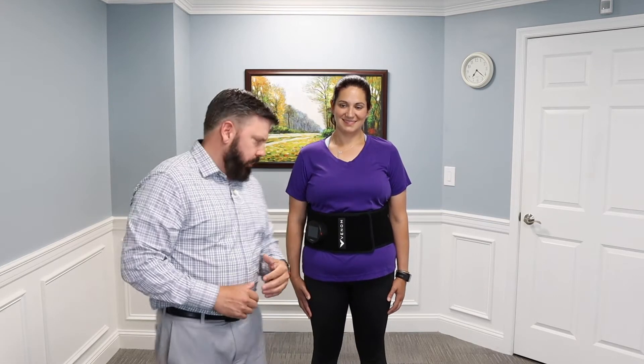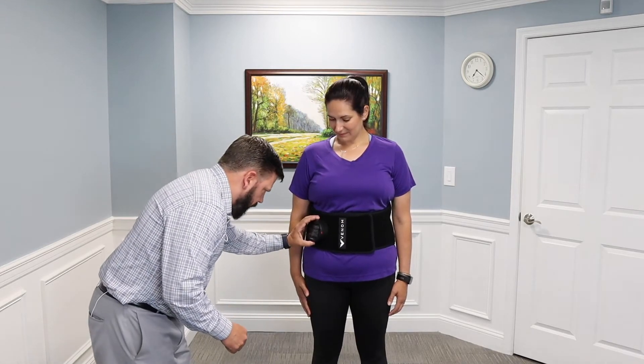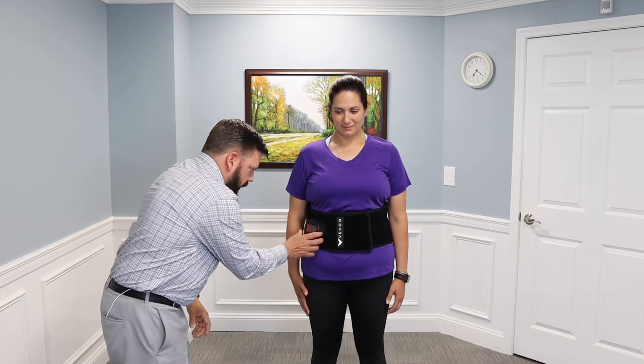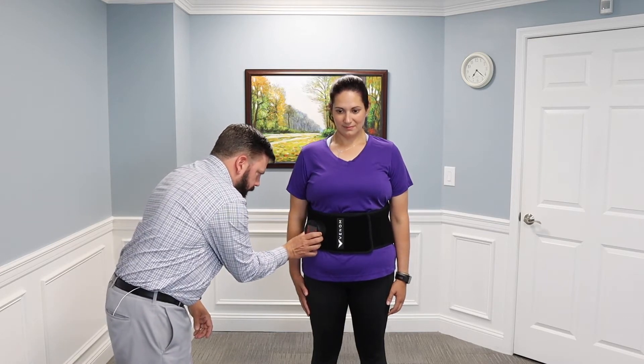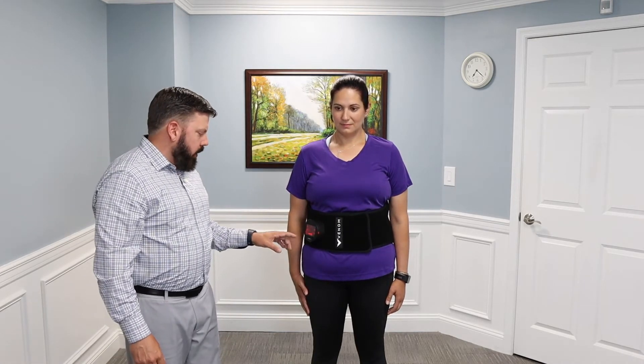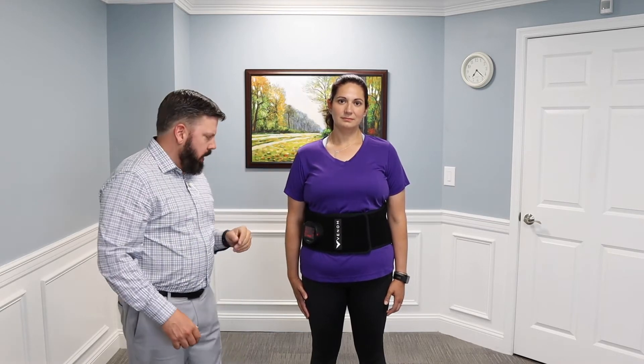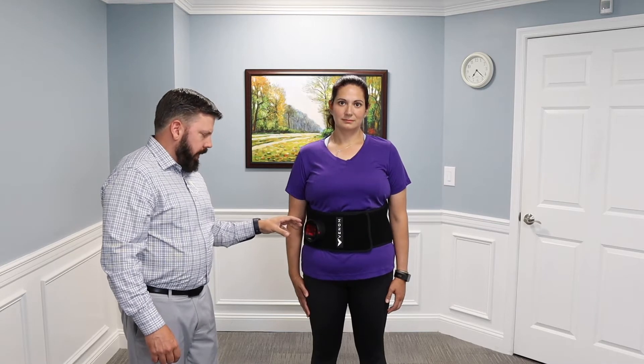What I'm going to do is turn on the Venom Wrap and have Renee describe what it feels like for her. You just press the button on the bottom of the Venom Wrap and then hit the start button. From a vibration standpoint it's a wave — there are four different individual vibration plates on the low back and it waves between those different plates. Right now we have it on a medium heat setting.